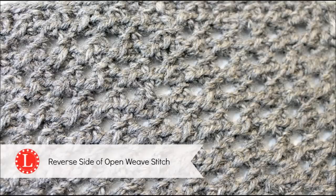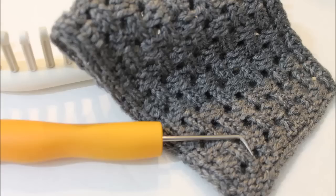You're done. I highly recommend that you steam block the fabric.